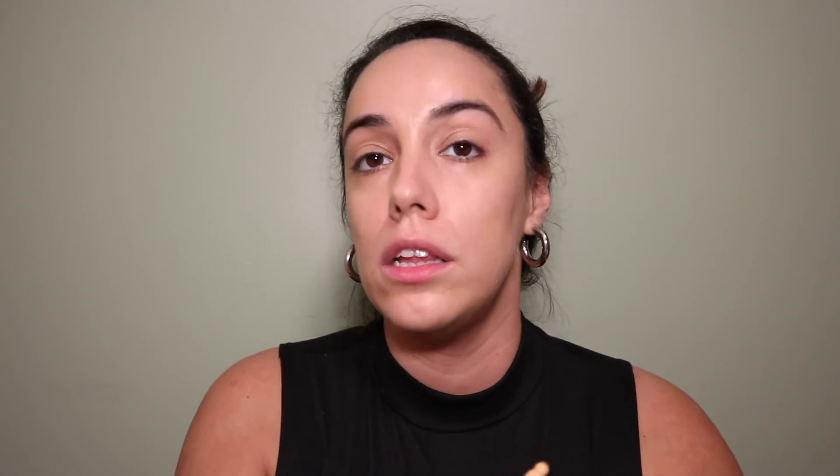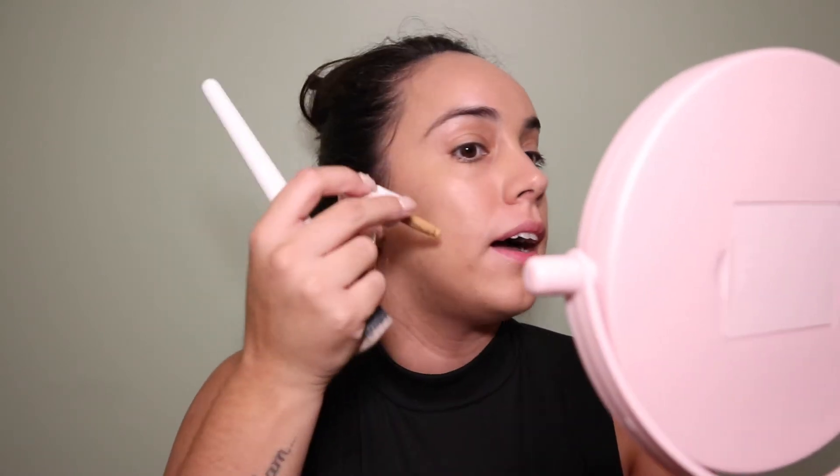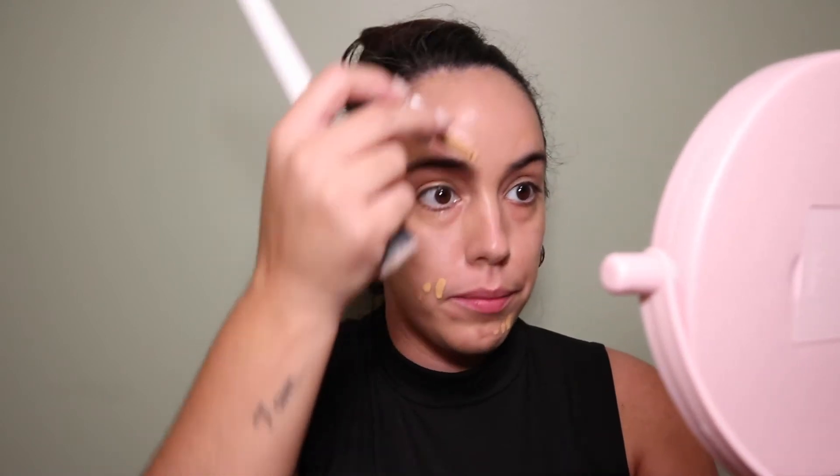The brush itself feels really soft and smooth — we know Morphe makes great brushes. This foundation is sheer to medium coverage and buildable, so I put a little bit more in the areas where I tend to have more acne scarring. The foundation actually looks really nice — I like that it has a dewy glow.